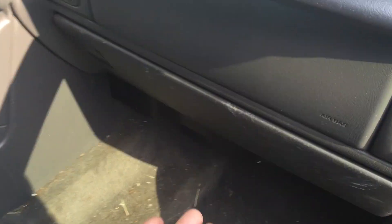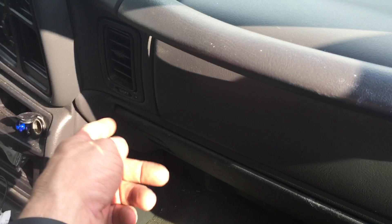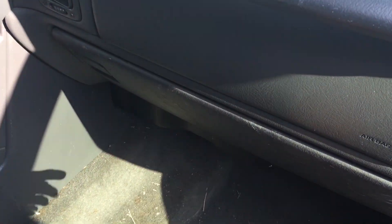He said it was sitting there idling, and all of a sudden he noticed smoke pouring out of the vents and out from around the glove box. So he let the glove box down and he said he could see flames down there.